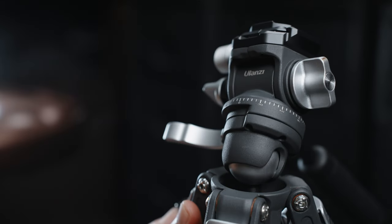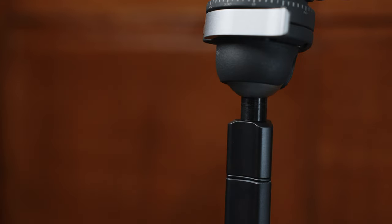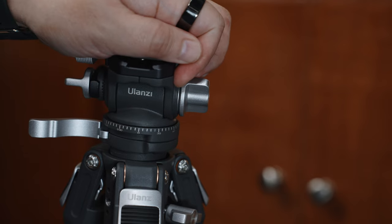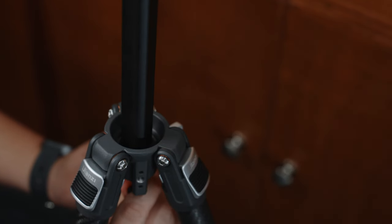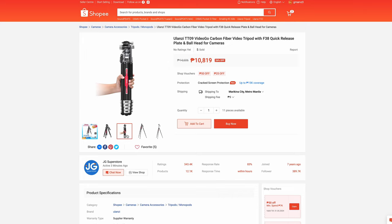Both tripods have their own advantages — the Ulanzi F38 being lighter and portable with quick expanding legs, while the Ulanzi TT-09 offers stability and more features. Of course, it's not perfect. I have a couple of gripes about the Ulanzi TT-09. First is the center column — I feel like it is thinner than I would have preferred. The reason for this is to give way for the vertical tilting of the ball head. It's not a problem when the center pole is not extended, just be mindful of your rig's total weight. The other gripe is also about the center column — as of this moment, it's kinda tight and hard to extend. I can imagine this will get easier over time with wear and tear. Other than that, the Ulanzi TT-09 VDGO is again the perfect tripod for me. It's not cheap at around 10,800 Philippine Pesos, but if you're serious about your content creation journey, this is a worthy investment in my honest opinion.